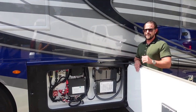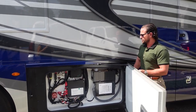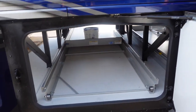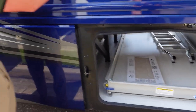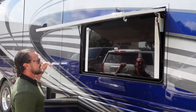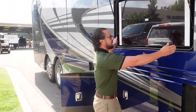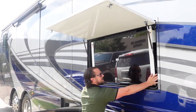The solar package is standard as part of the technology package — a great upgrade to keep the batteries charged. Moving to the other side, you have all three big pass-through bays. Just above, you have the outside entertainment system: a huge TV with a Bose Bluetooth speaker built in behind it. The TV swivels either way, so it's very convenient.